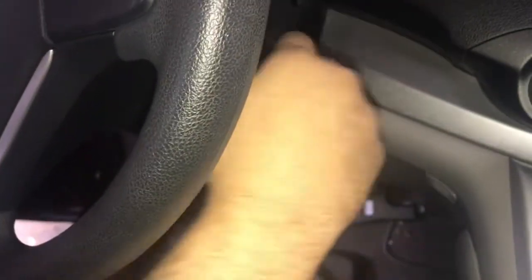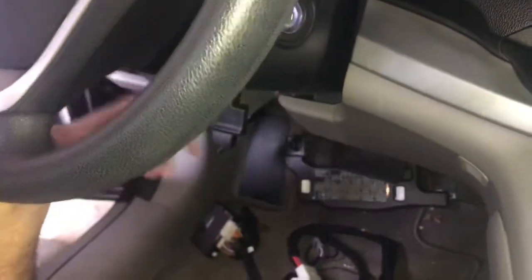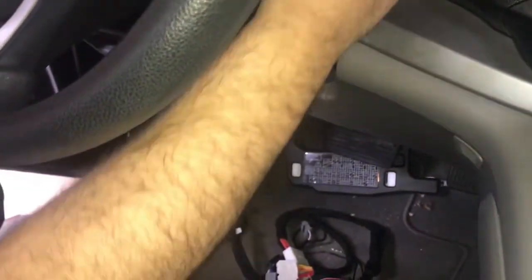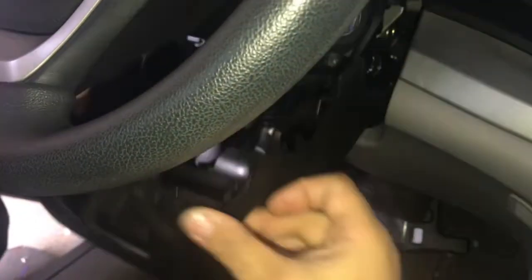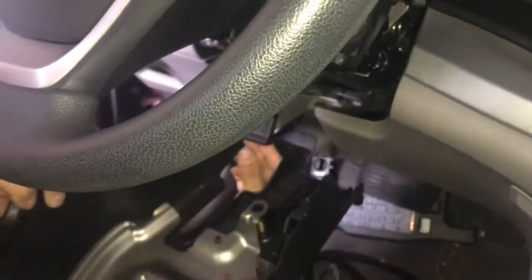Now we're going to start to remove the steering wheel shroud. Lift up your wheel, lock it in place, pull down, and remove and set it aside.